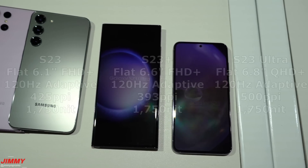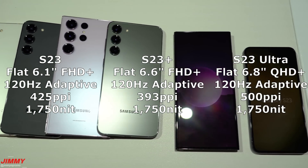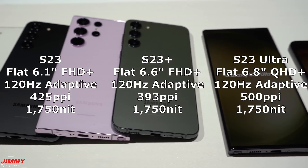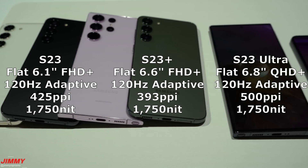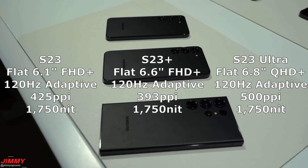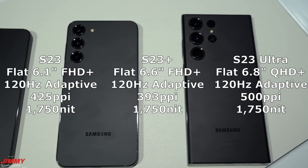For screen sizes: the Galaxy S23 base model is a 6.1-inch Full HD flat display with 120Hz adaptive refresh rate. The Galaxy S23 Plus is a 6.6-inch AMOLED 2X Infinity Full HD Plus flat display, also with 120Hz adaptive refresh rate. The Galaxy S23 Ultra is a 6.8-inch Dynamic AMOLED 2X Infinity Quad HD Plus edge screen — slightly curved, though 30% less curved than the S22 Ultra — with 120Hz adaptive refresh rate and the highest PPI at 500 PPI.